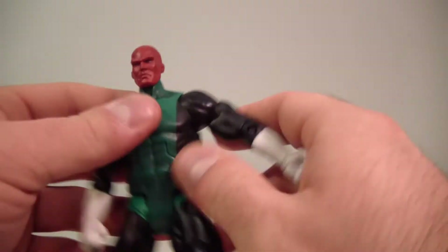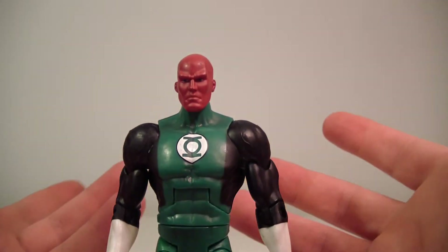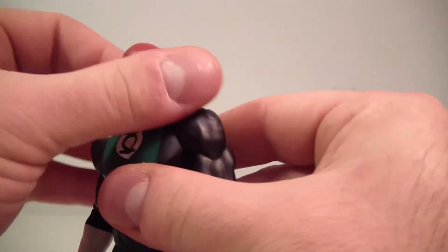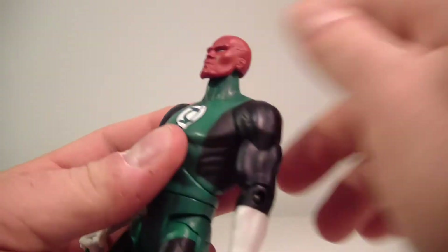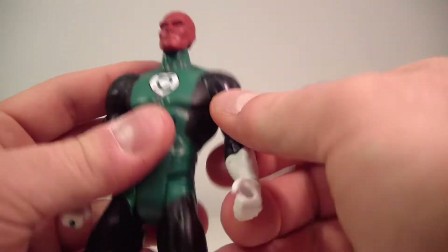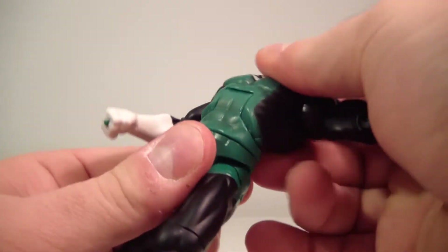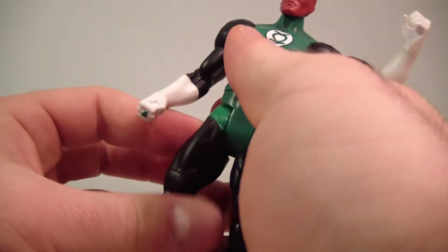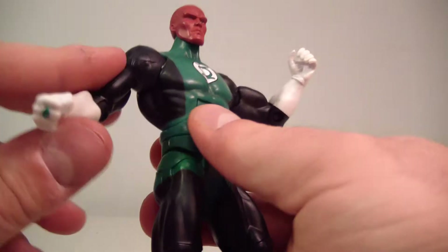They both hold the lantern nicely if you want them to. As far as articulation goes they're both pretty much the same, so I'll just run through it with Abin Sur. It's the standard DC Universe Classics articulation: the head moves side to side and does a full 360, looks down a bit and looks up. The arms go up with good range of motion and also do a full 360. He's got a bicep swivel, single bend at the elbow, wrist rotation, an ab crunch with good range of motion, and a waist swivel.